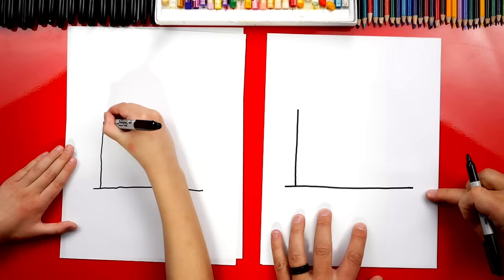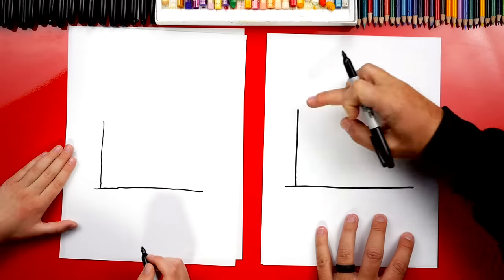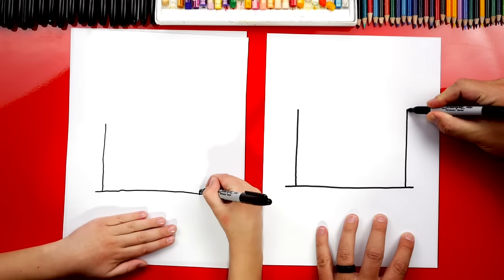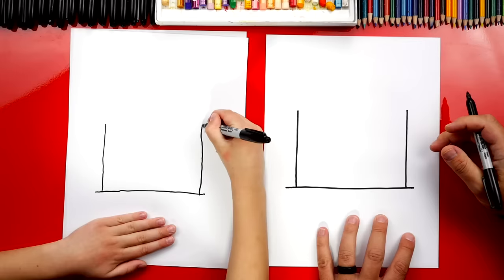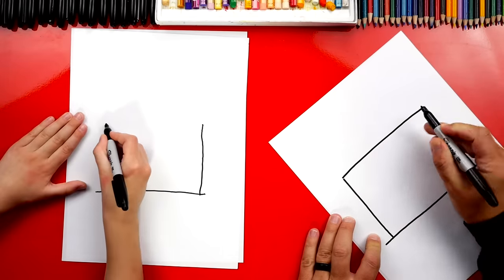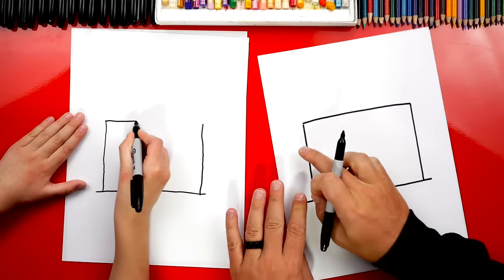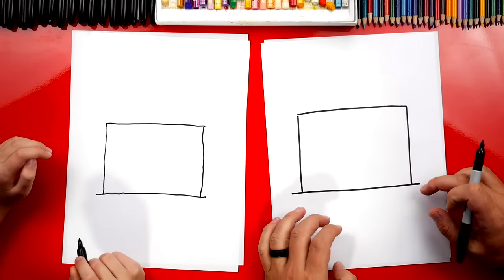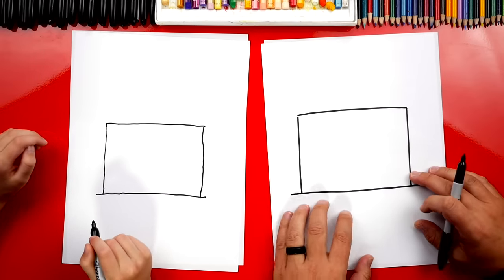This is a horizontal line, like the horizon. This is vertical. Then we're going to go up over here on the right side too, another vertical line. Now at the top, let's connect those two lines. What's that line called again? Horizontal. If they're going this way, that's horizontal; this way is vertical. What shape do we have? A rectangle — yeah, rectangle.